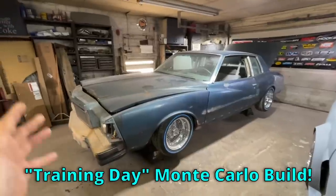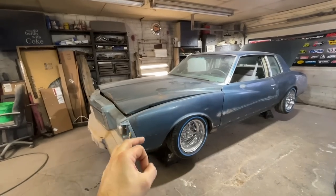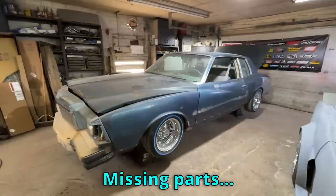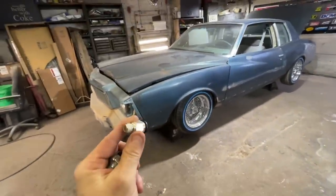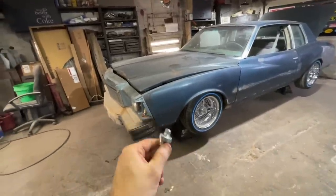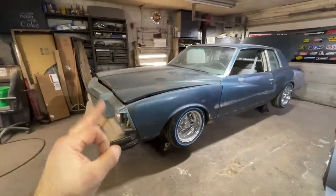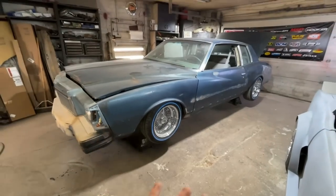We are back on our Training Day Monte Carlo build. In the last video I'd done a ton of work — I got all excited, got a new system with half-inch lines for my airbags. It'll make them move drastically faster than before; it had three-inch lines in it. But we got all the way done, ready to go, and found out we were missing some parts — the company didn't send everything we needed. I was going to wait but now we are picking it back up.